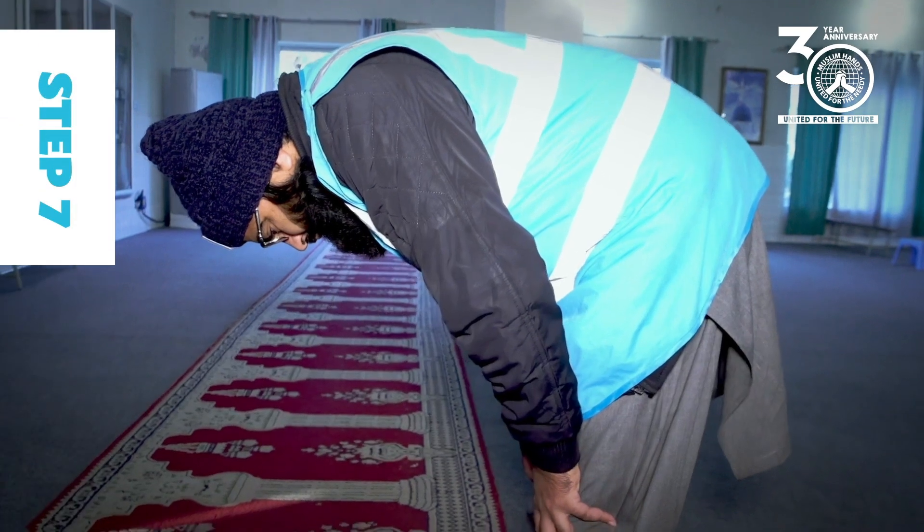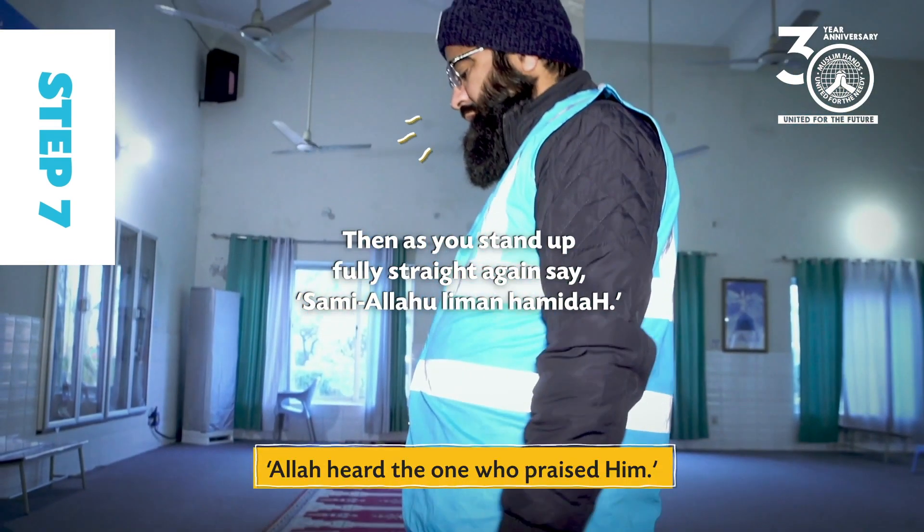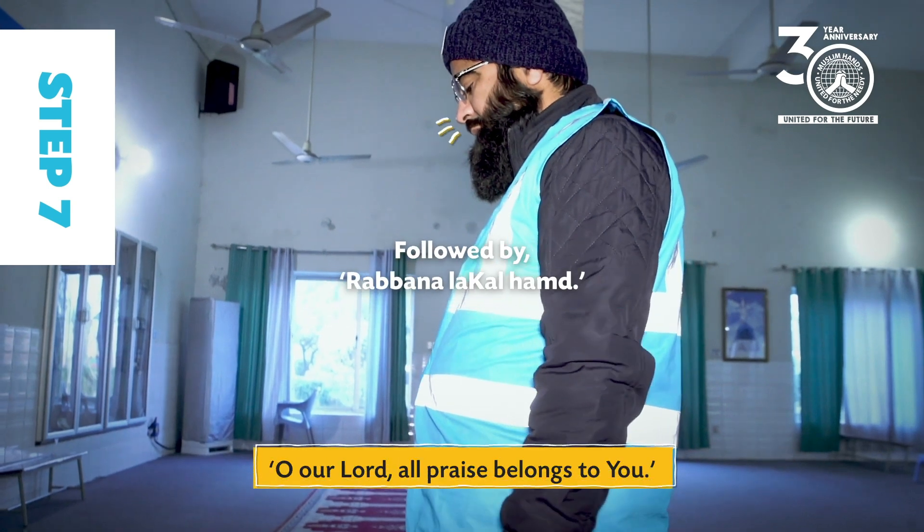Step 7: Then as you stand up fully straight again, say: Sami'allahu liman hamidah, followed by: Rabbana laka al-hamd.